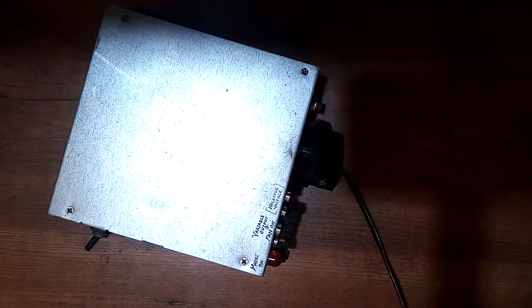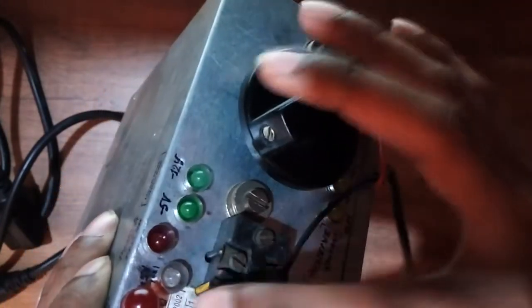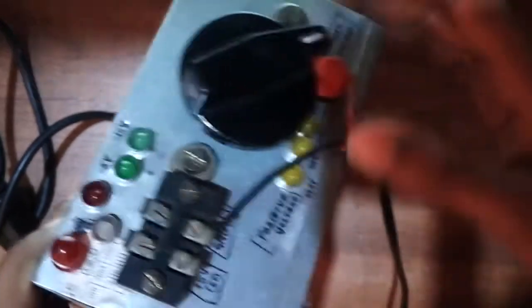I made one using an old computer ATX power supply, and that is going to be the topic for my next video — how to make a DIY lab bench power supply. From an ATX power supply you can get 3.3 volts, 5 volts, 12 volts, negative 5 volts, and negative 3.3 volts. This power supply is capable of giving a maximum current output of a whopping 16 amps.